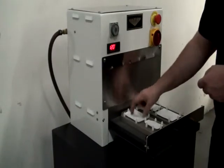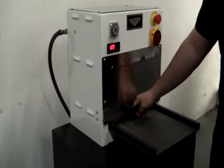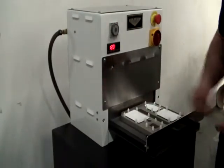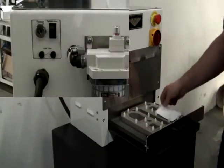Once the sealing fixture is in position under the sealing head, a digital timer initiates the automatic sealing cycle. At the end of the sealing cycle, the operator pulls the slide tray out and unloads the finished packages.